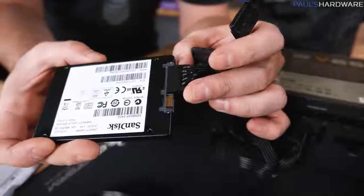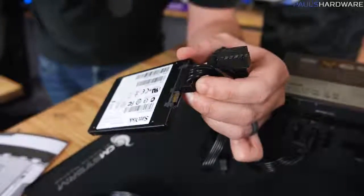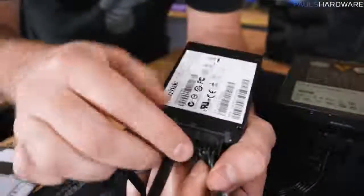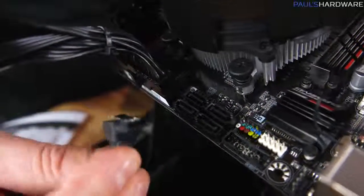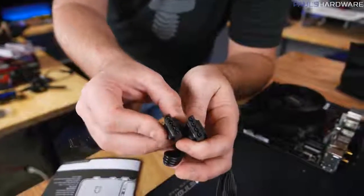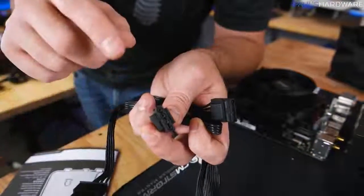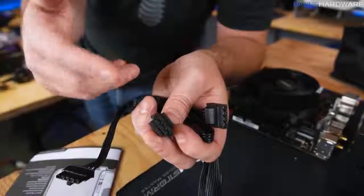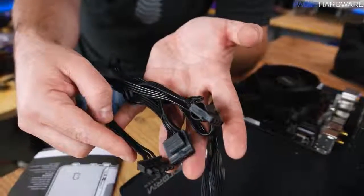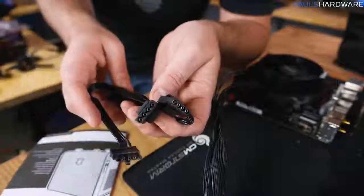Next to the SATA power connector is a data connector — that's where your SATA cable goes. One end of the SATA cable connects to your hard drive or SSD, and the other end plugs into the motherboard. Finally, there's a small 4-pin connector typically referred to as a Molex plug — a bit older, but you might still encounter it for case fan connections or connecting a pump for an all-in-one liquid cooler.